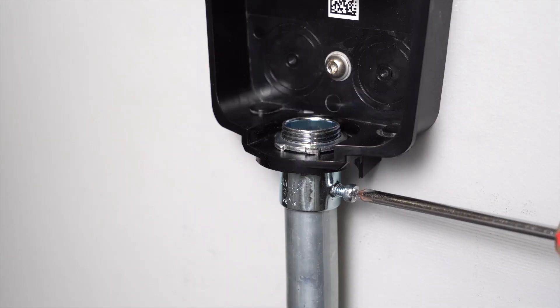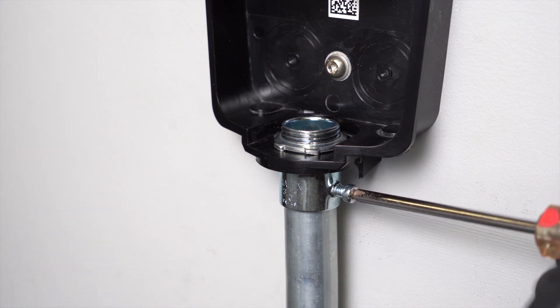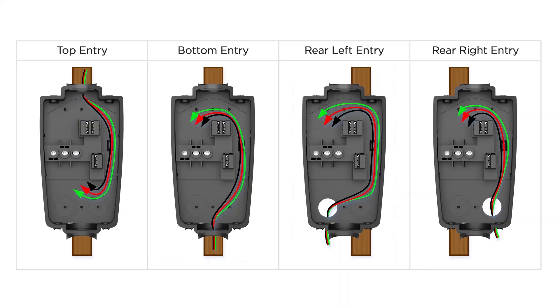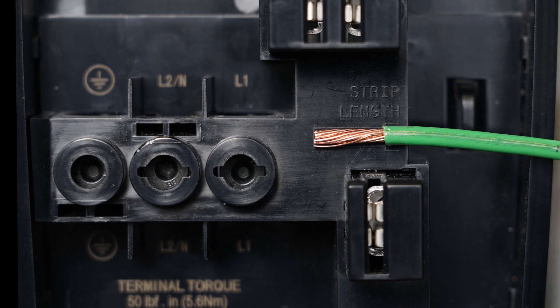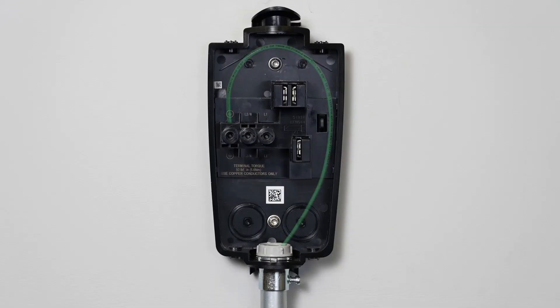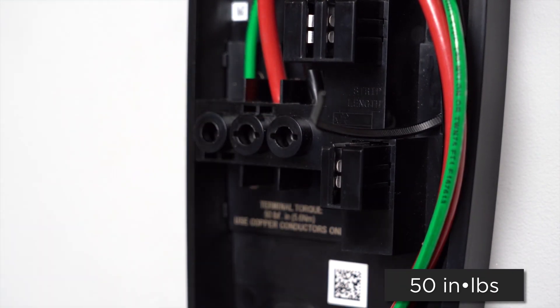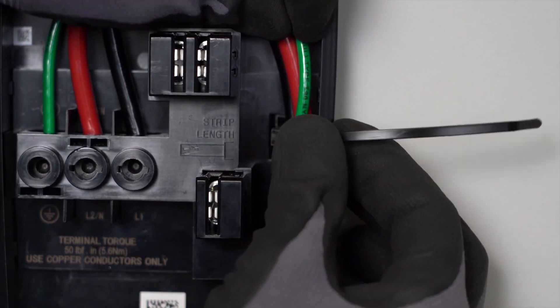Wiring: install conduit and the appropriate fittings into the wire box, then pull conductors into the wire box. For top entry, the conductors will be routed to the bottom side of the unit and landed on the bottom side of the terminal blocks. Use the service loop channel on the right side of the unit. Strip half an inch of insulation from each conductor. Land the EGC on the ground terminal, then land the L1 and L2 conductors in the correct terminals. Torque the conductors to 50 inch-pounds. Secure the conductors to the service channel using the included zip tie.